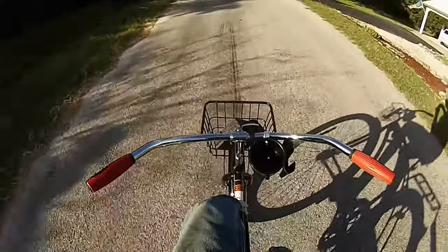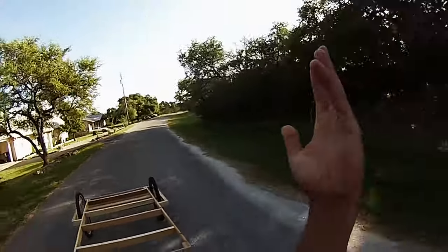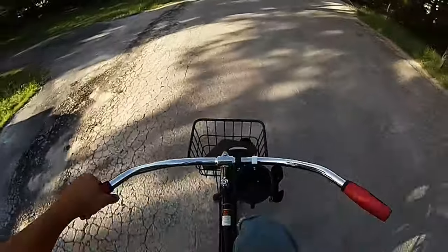This trailer is so light. I arrived with no hands — I don't even notice it's back there. No hands. No hands.